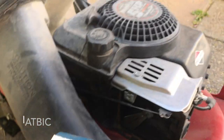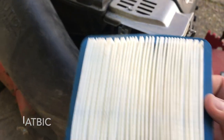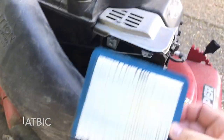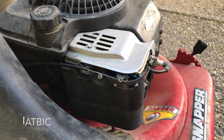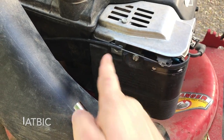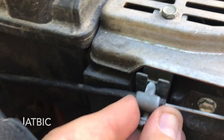I ordered the new air filter on Amazon. It came with a spark plug, the air filter, and SAE 30 oil for the Snapper mower with a Briggs and Stratton engine — the whole kit was around $17. It's just as simple as putting this back together. When putting it back on, make sure this little tab goes in the slot at the top — that's what holds it in place — then just tighten the screw up.